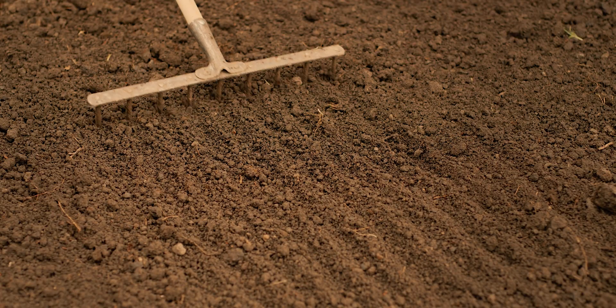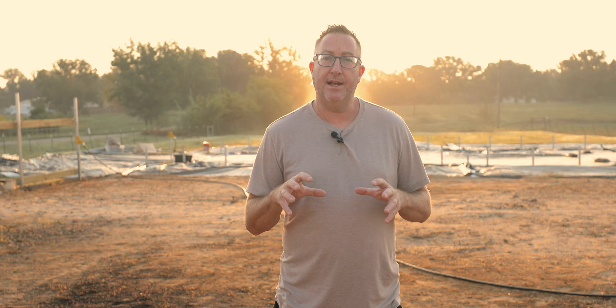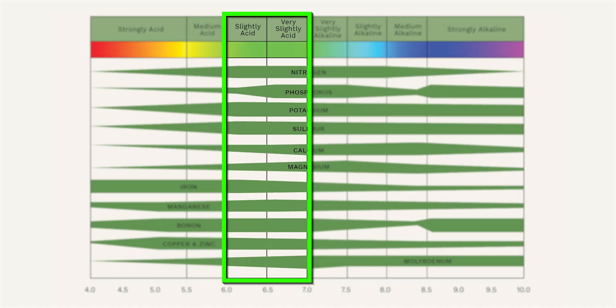You need to look at pH as kind of the gatekeeper — it allows everything else to happen. pH can lock down the plant so it can't absorb the nutrients in the soil. The ideal range for pH within the soil is between six and seven, with some margin for plants that need a little more alkaline or a little more acidic.